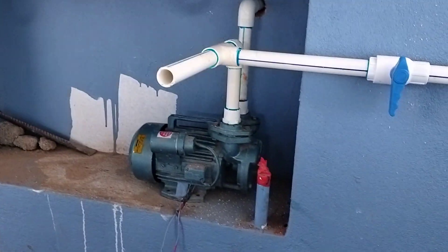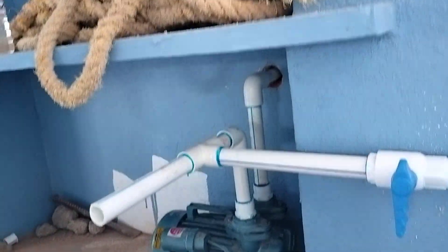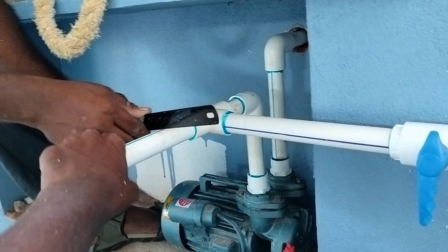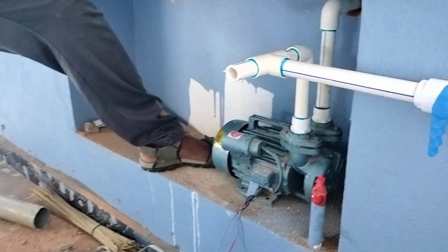This is the gas in the gate. We will put it in the tank. We will put the pipe in the tank.